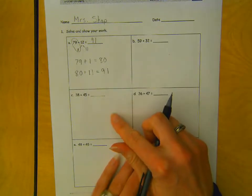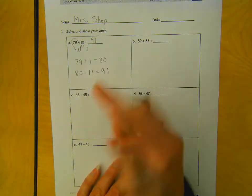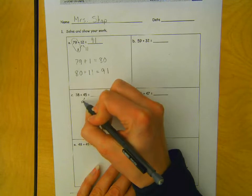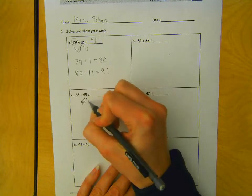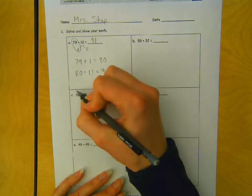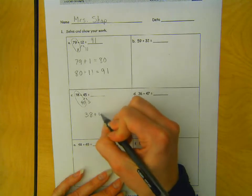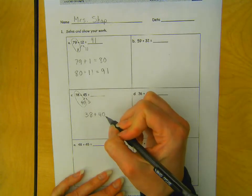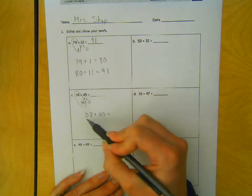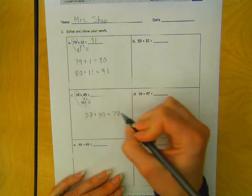Okay, let's come down to this one. 38 plus 45. Nothing super simple with that, so I'm going to just break this up into 40 and 5. And I can do 38 plus 40. That would be 3 tens and 4 tens make 7 tens, and then 8 ones would be 78.